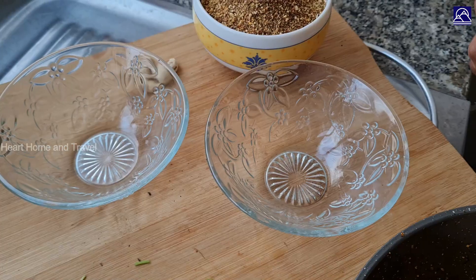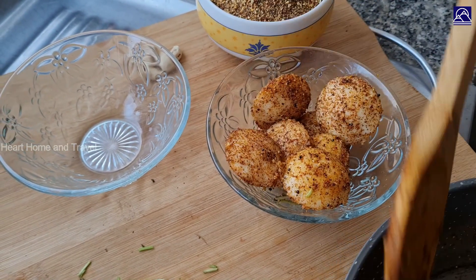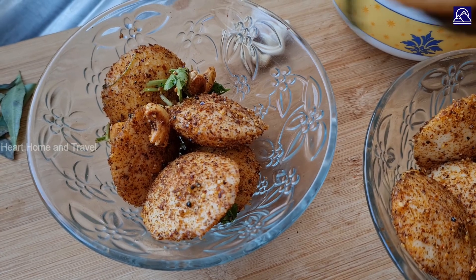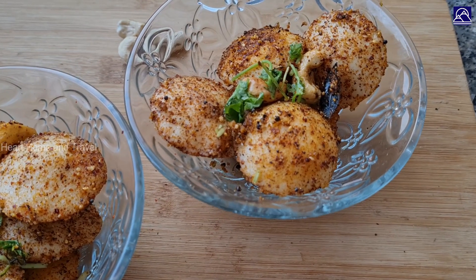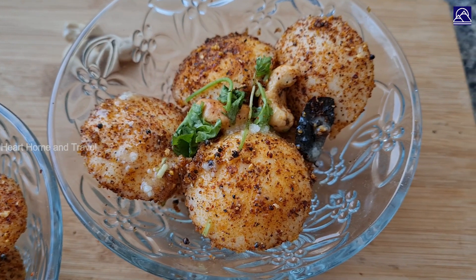Add the tomato leaves in the middle and mix. This is a good meal. If you have a meal, you can eat it.